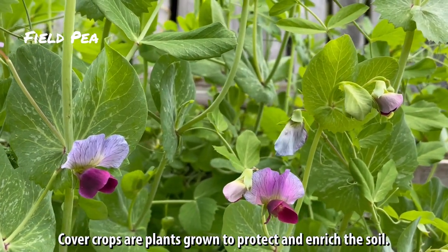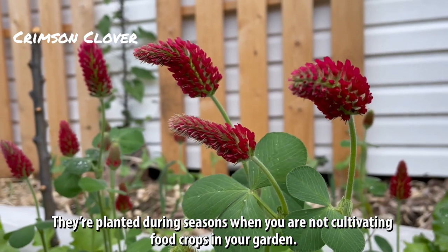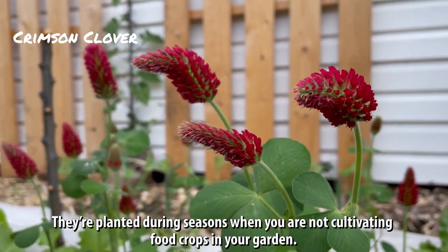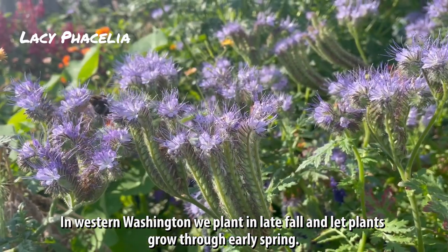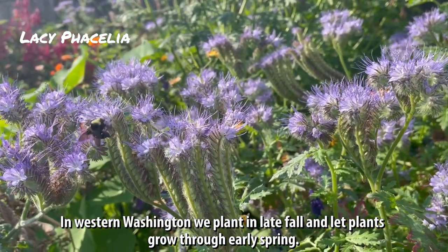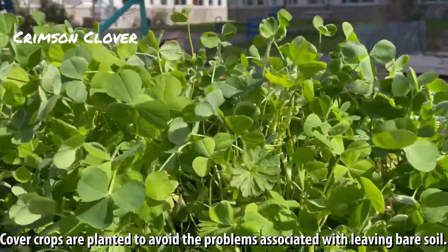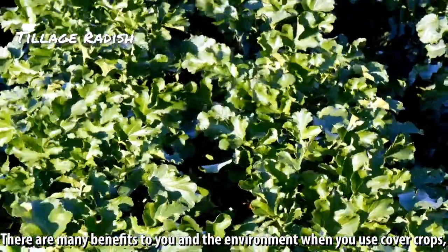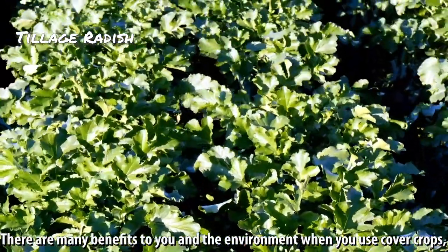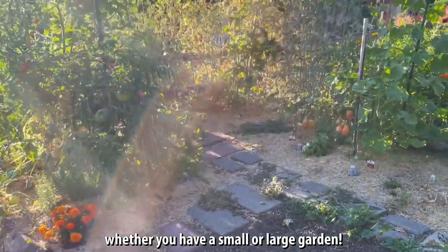Cover crops are plants grown to protect and enrich the soil. They're planted during seasons when you are not cultivating food crops in your garden. In Western Washington, we plant in late fall and let plants grow through early spring. Cover crops are planted to avoid the problems associated with leaving bare soil, and there are many benefits to you and the environment when you use cover crops, whether you have a small or large garden.